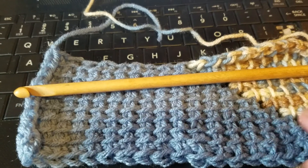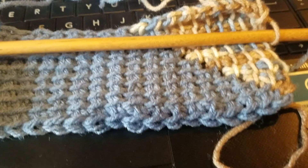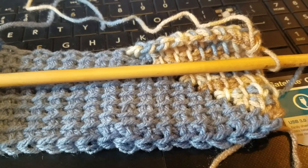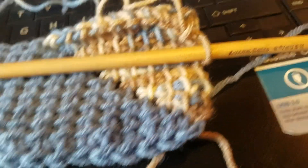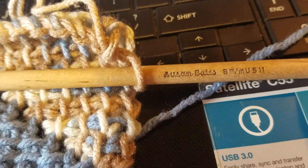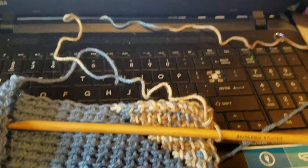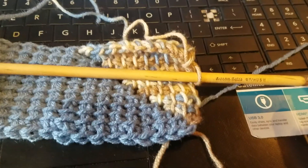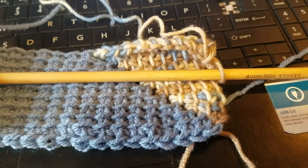Y'all go ahead and give this a try. I'm using a Tunisian hook like this one. Some of y'all asked where I got it because they don't make them like this anymore — it's a Susan Bates Tunisian hook. I got it at an estate sale, so maybe you can find them on eBay.